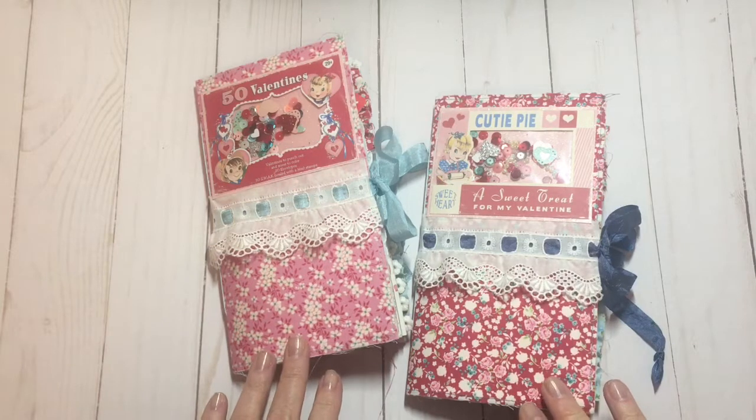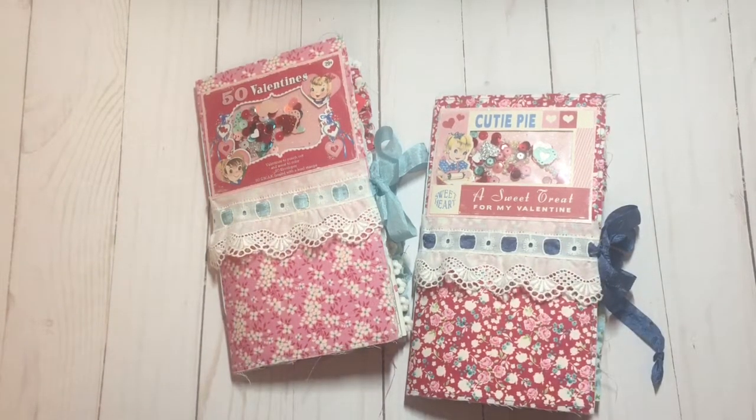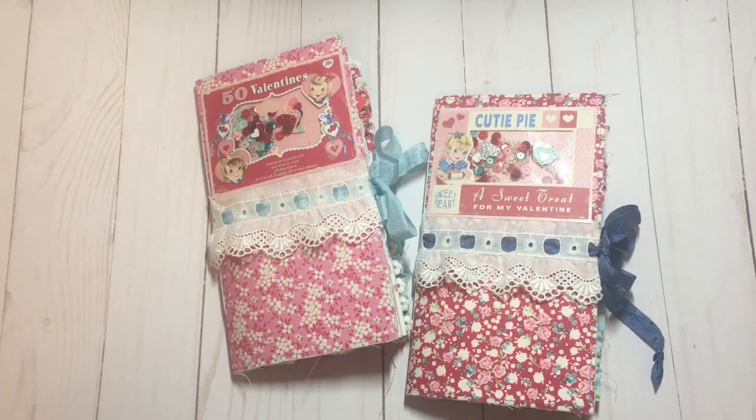They're both made with Tilda fabrics, and I have used throughout some printables from KB and Friends on Etsy. She has the best retro, general images — Valentine's, Christmas, Easter, school, and all kinds of different really cute images. So do go over and check her out.